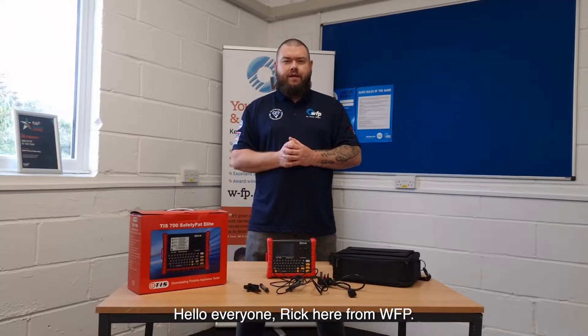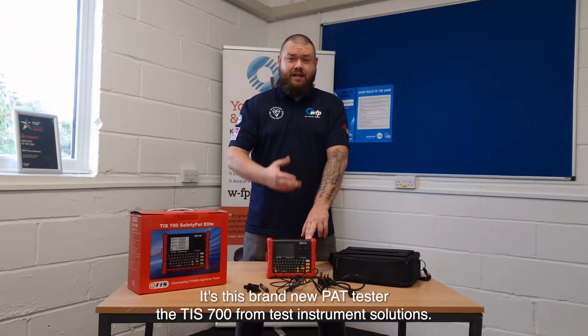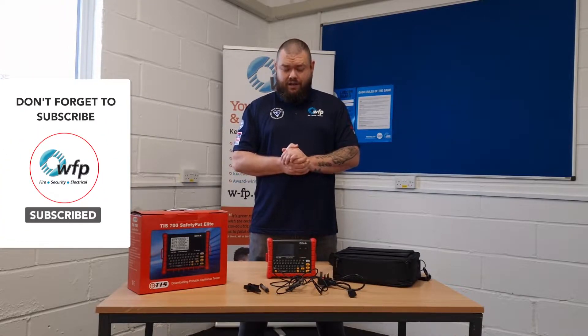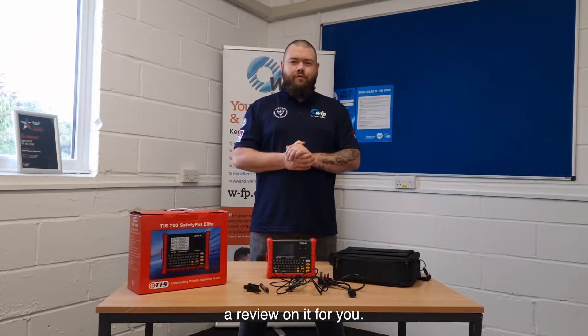Hello everyone, Rick here from WFP. We've got a product review for you today. This is a brand new PAT tester, the TIS 700 from Test Instrument Solutions. It will set you back about £500, but for that money there are so many features I couldn't not do a review on it for you.